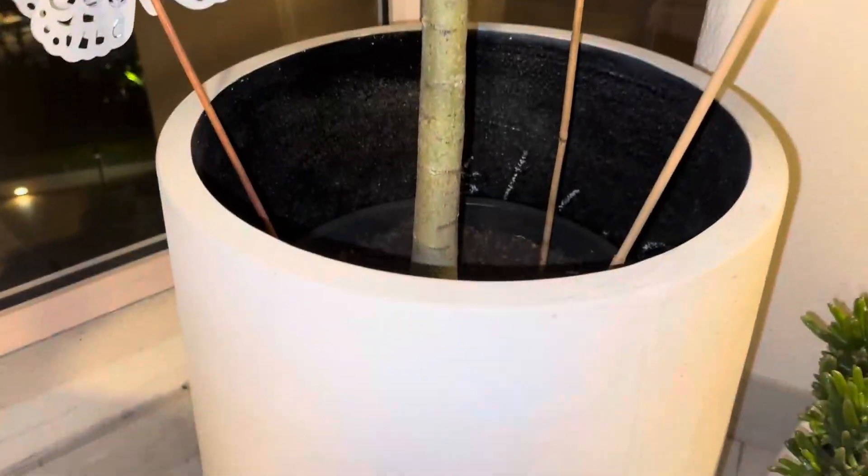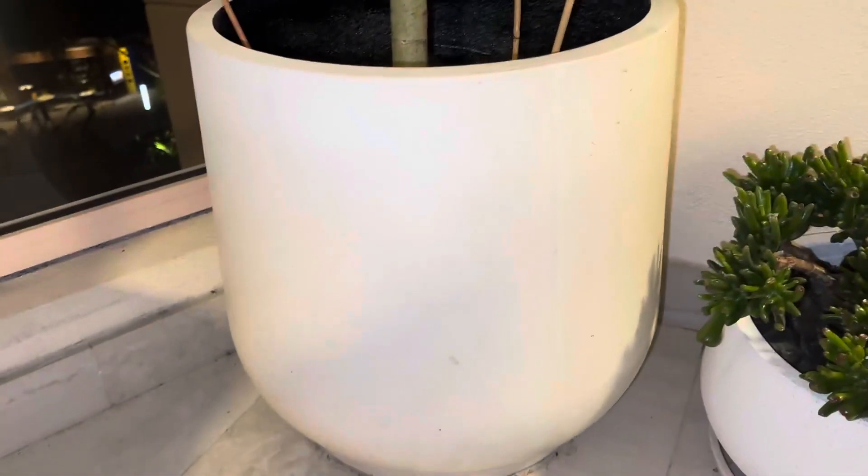Hi guys, this is our white concrete planter pot. As you can see, we've just placed a pre-existing plant in there without actually putting the soil directly, but I just wanted to show you the quality of this — it's really beautiful.